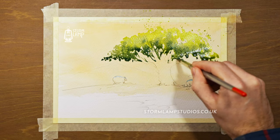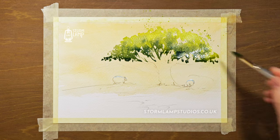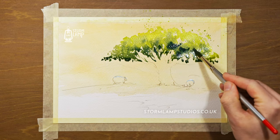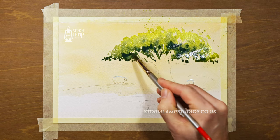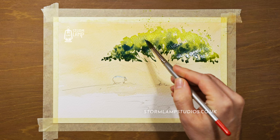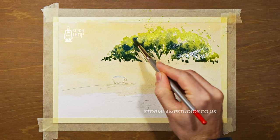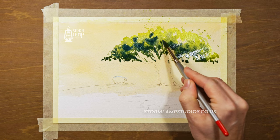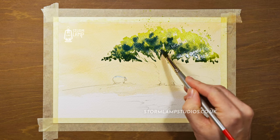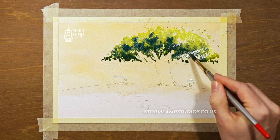Feel free to stop the video at any place just to mix up your colors and follow along. I'm always observing where the sun is shining from and which part of the tree is going to be in shadow.